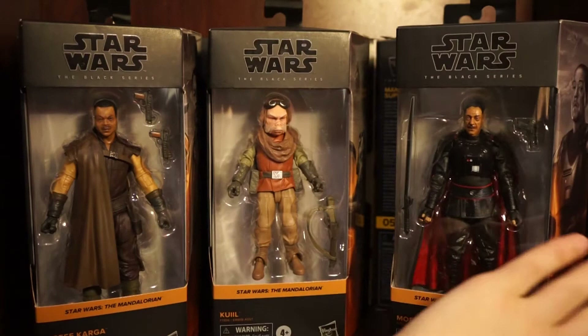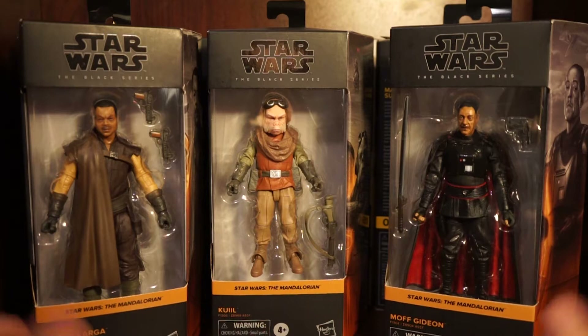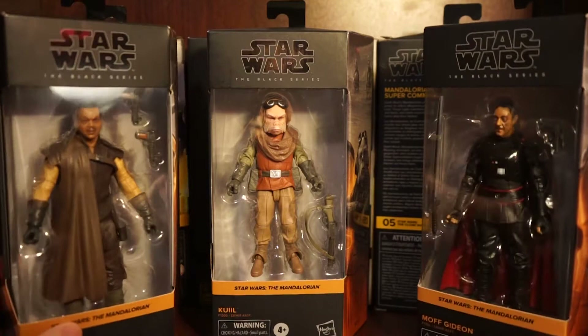These are three fan favorites including mine. These are some of my favorite characters from The Mandalorian and I'm really excited to add them to the shelf and the collection. What a great wave - even just by looking at them right now, they definitely killed it. The faces look great.